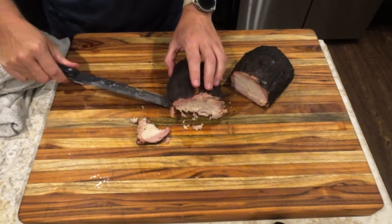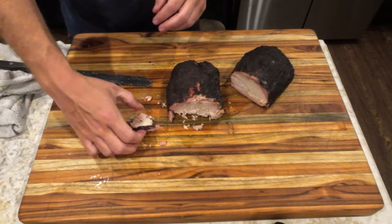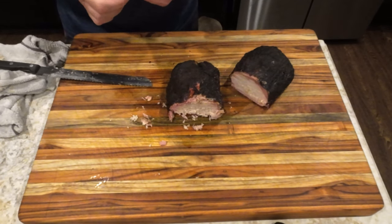If you find pork loin in your local store for only a dollar, pick it up and give this a try. It absolutely does work. If you enjoyed this video, please hit the thumbs up and subscribe. If you have any questions or comments, please leave them below.